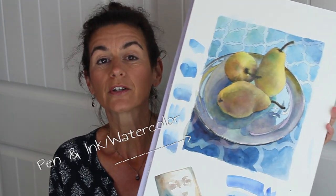Hi everyone, I'm Belinda. Thanks for visiting my studio today. I have just finished working on a pen and ink drawing with a little watercolor of a still life setup in the studio of pears.